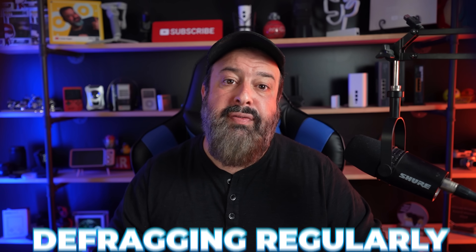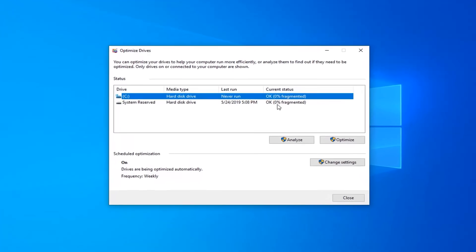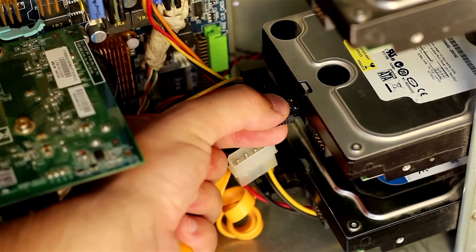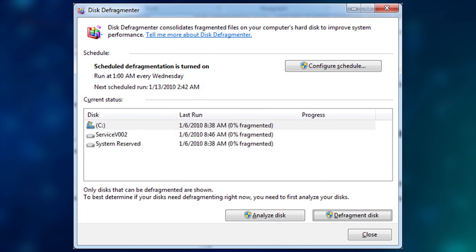Myth number two: defragging regularly keeps your computer running optimally. The defrag utility rearranges data on your hard drive so the system can access it quicker without hunting for bits and pieces scattered across the drive. This used to make a noticeable difference, but today even on hard drives, resources are optimized enough that you won't notice much improvement from running defrag.